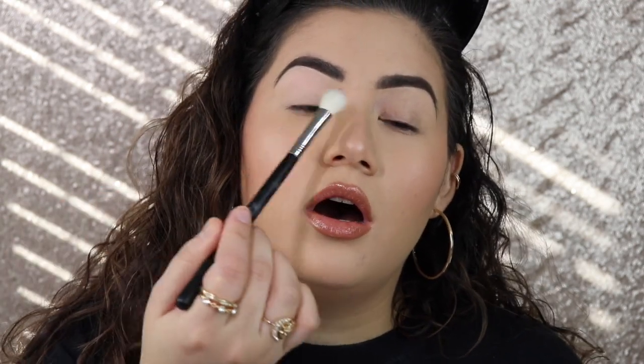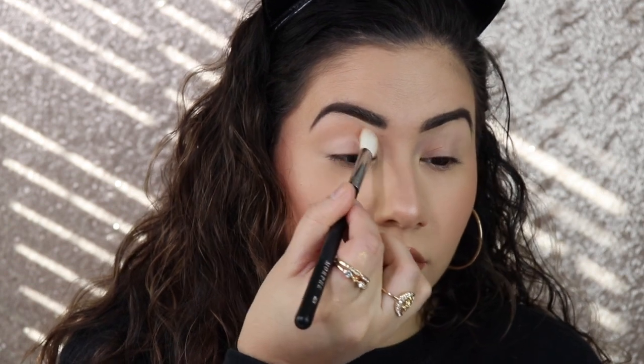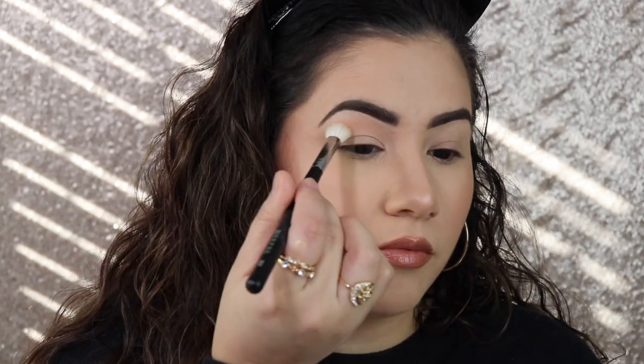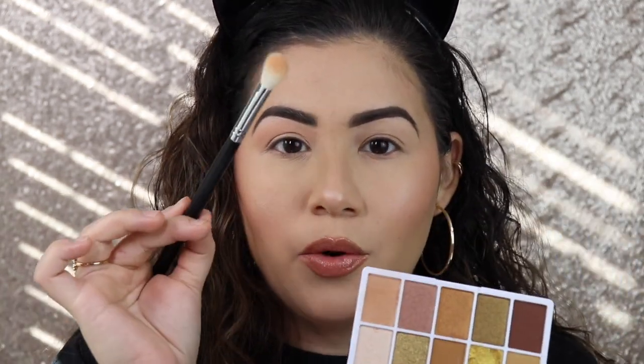I'm gonna go into the palette and take this light shade first, using the m521 brush and placing it on my crease. This palette doesn't give me too much fallout. I'm tapping out the excess — well, that's pigmented! This brush is really really soft. I'll keep going back into that shade to build it up and blend it out — no issues blending out this eyeshadow with this brush.